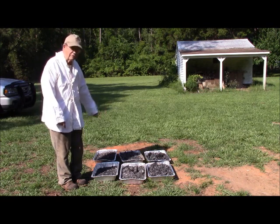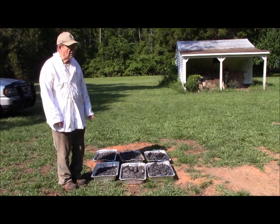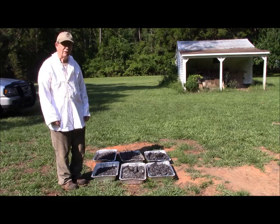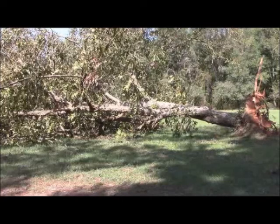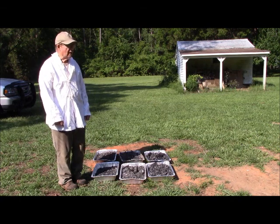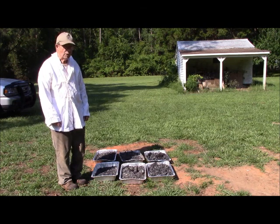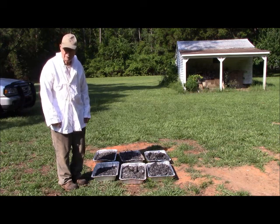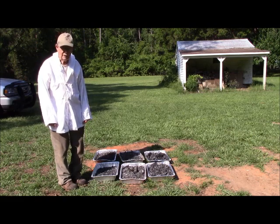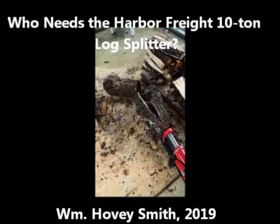I'm a knife maker and I use this charcoal for forging. I have excess wood left over from Hurricane Michael, which felled a pecan tree in my yard that I've been working on ever since. I bought a new axe at the Blade Show this year and I'm trying it out along with some new wedges and a log splitter from Harbor Freight — that's the subject of my video 'Who Needs a Harbor Freight 10 Ton Log Splitter?'